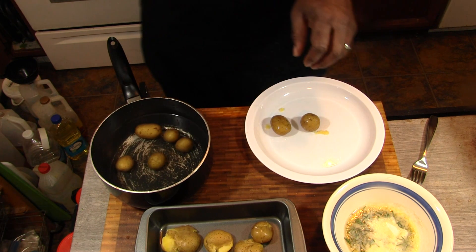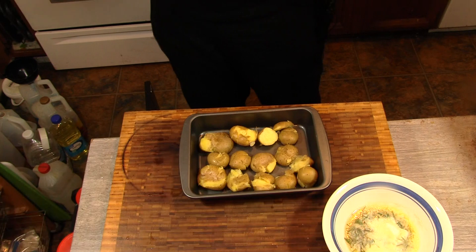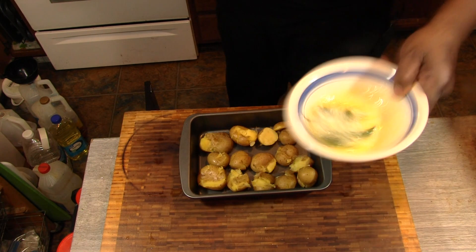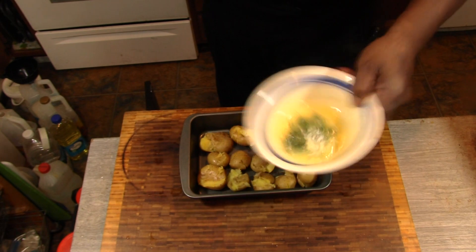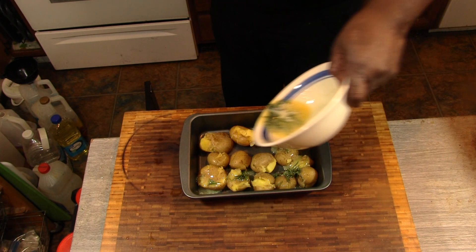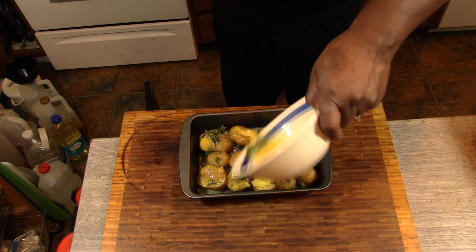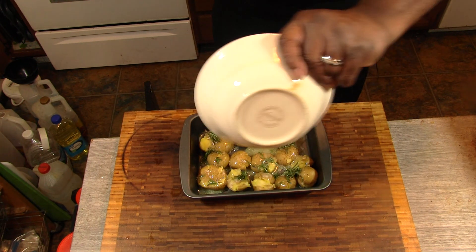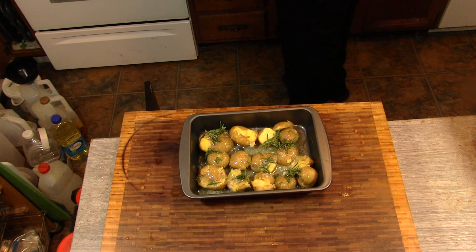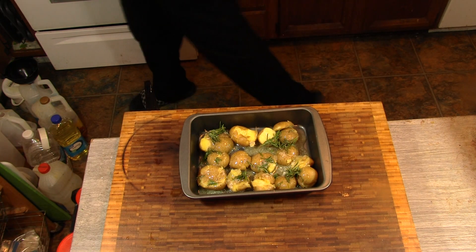So let me finish these, I'll bring it right back. I got my everything melted here. We're just going to pour this over top, stick it in the oven — 350 degrees for about 30 minutes.